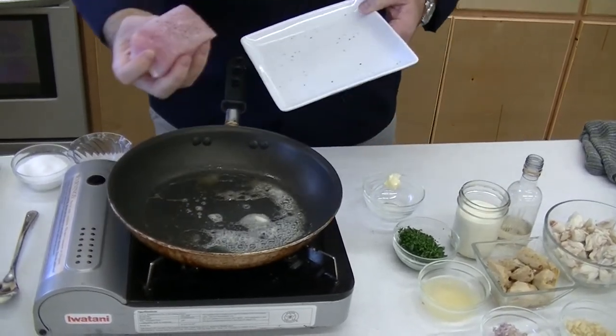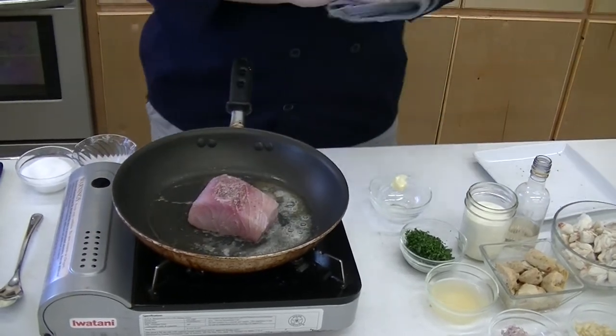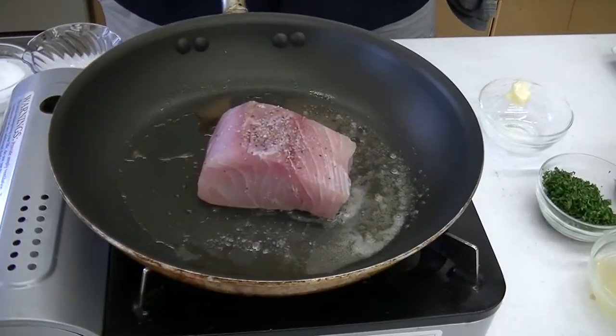The pan is nice and hot. I always want to start with your presentation side first. We'll get that in the pan and let this go for about two minutes or so to really get that nice golden brown crust. I'm going to flip it in the pan, get it in the oven — probably about 10 minutes at about 350 to 400 degrees. And while that's finishing up in the oven, we're going to go ahead and work on our cream sauce.